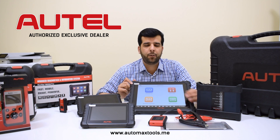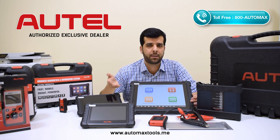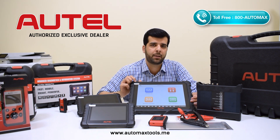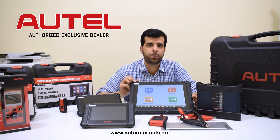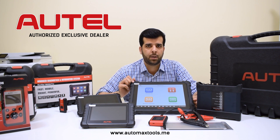Finally, we have the battery tester BT506, which can be paired with the MaxSys Ultra, MaxSys 906 Pro, and other MaxSys models. It allows you to perform battery tests, cranking tests, and charging system tests.